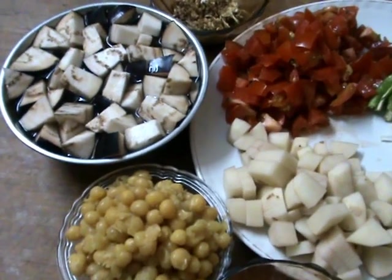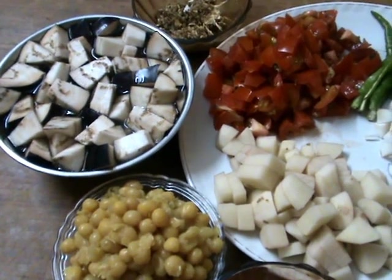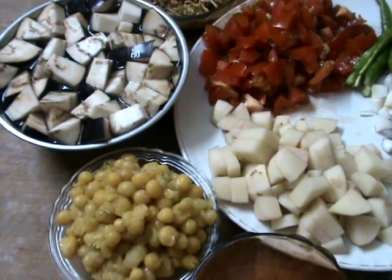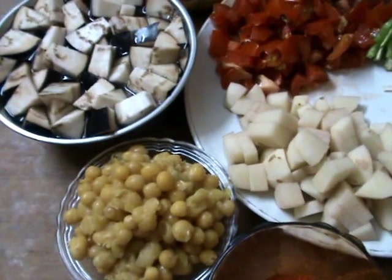Hi friends, now I am going to show you one more type of brinjal recipe — a brinjal recipe with matar, that is yellow peas. Let me start with the ingredients.